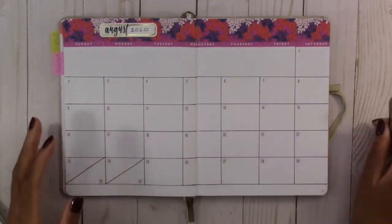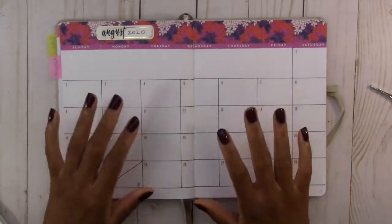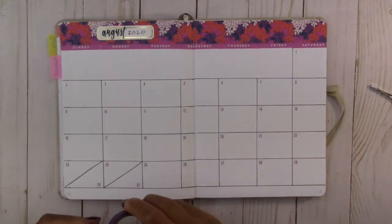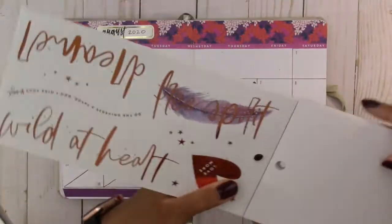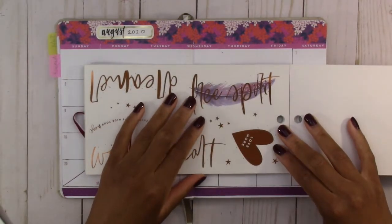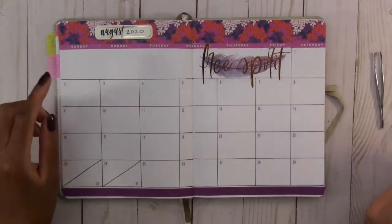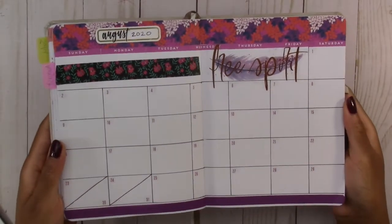I put all the number stickers on, but this spread looks a little plain so I'm going to find something to put in the blank space at the top and add some accent washi tape at the bottom. I'm going to use a 'free spirit' sticker at the top and some washi tape along the bottom. Here we have the August 2020 calendar.